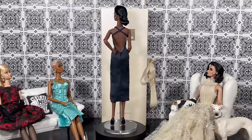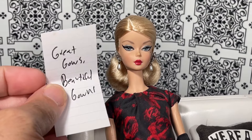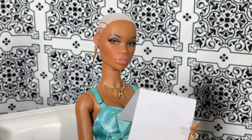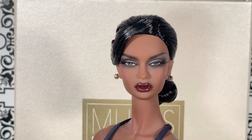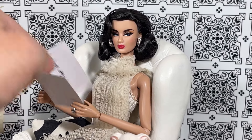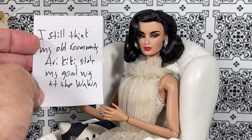Barbie, I'm gonna start with you — and you say: 'Great gowns, beautiful gowns.' And Zuri, you have a note for us — you say: 'Jamie Show has this wig game locked up.' And Alissa, you have a note for us — you say: 'I still think my old roommate Ari Kiki stole my good wig at the Wawa.'